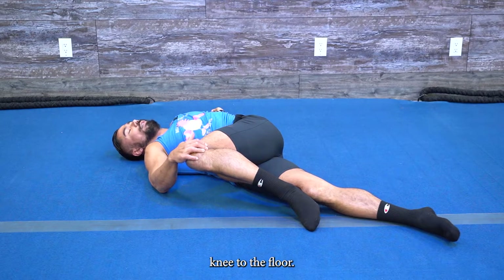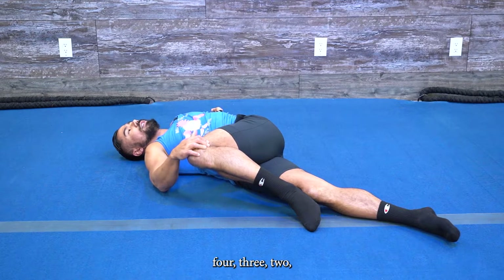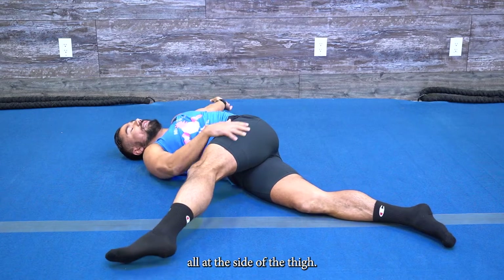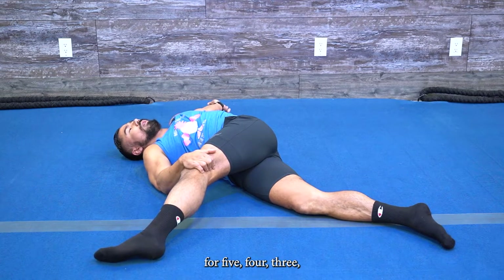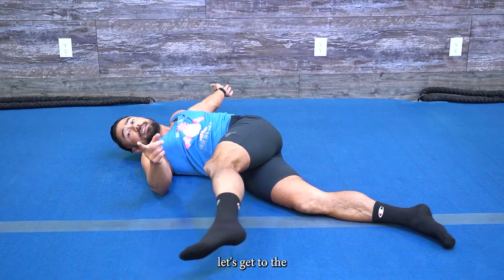Use your right hand to pull that left knee to the floor — you're going to feel that stretch into your low back and your glute for five, four, three, two. Then kick that leg out straight so you feel that stretch all at the side of the thigh for five, four, three, two, one.